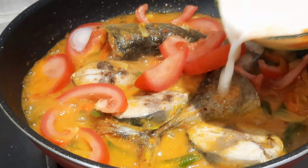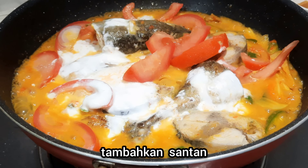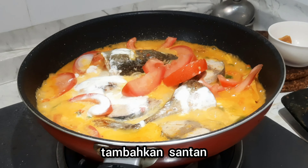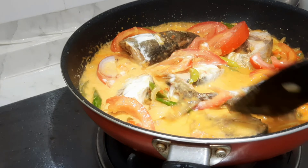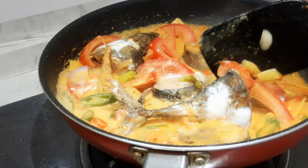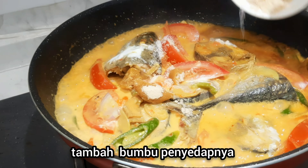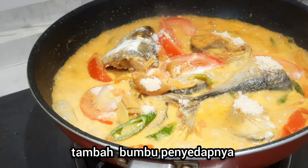Then add salt. Add a little bit of water. Then we add powdered broth, palm sugar, and salt.